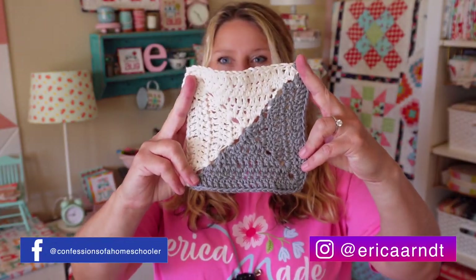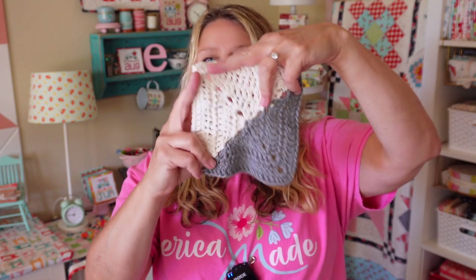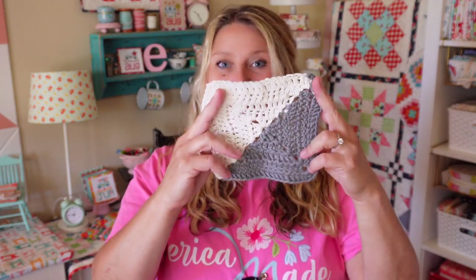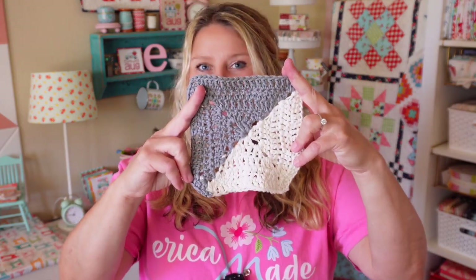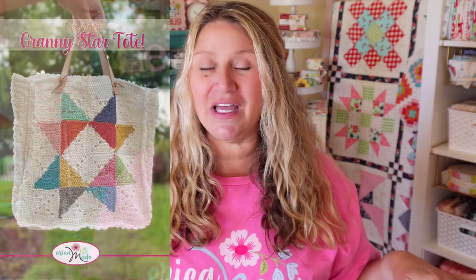Here is what our two-tone crochet granny squares look like. This one's a little bit bigger than the one I did in the video. In the video I did three rounds of stitching, but for my projects today I actually did five rounds. The method is exactly the same, I just made them a little bit bigger. You can make these any size you want by adding as many rounds as you want, in any color combination. If you're a quilter, this is basically called a half square triangle, and you can do a variety of different layouts with half square triangles and make all kinds of fun shapes.